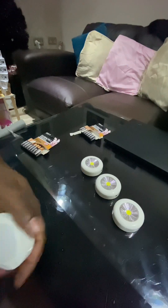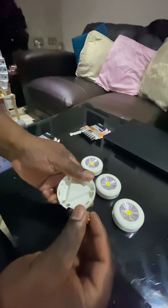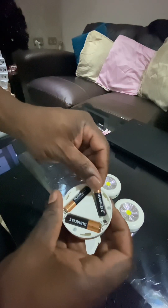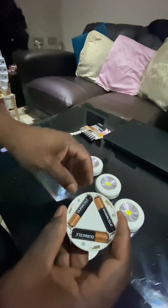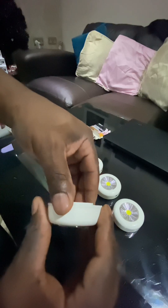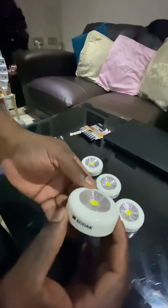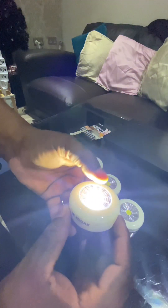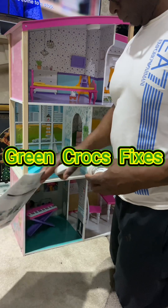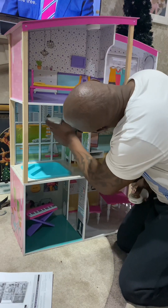As this is for a doll's house, here you can see me just fitting the batteries in one of the lights, just put them in like so. And it's just fitting the back cover back on like so. The light is working - just press the center and it comes on. So it's just a matter of installing them.